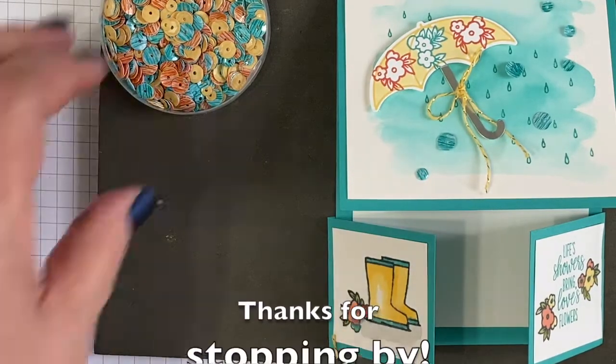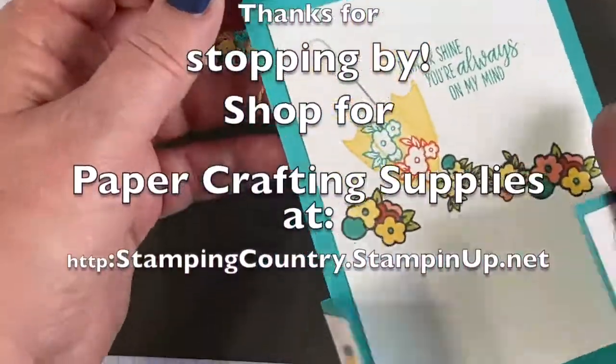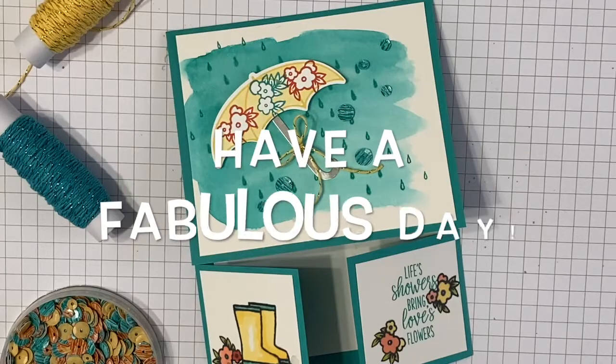If you enjoyed this video, be sure to like. And if you'd like to see more paper crafting videos, be sure to subscribe. Thanks so much and have a fabulous day!